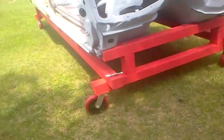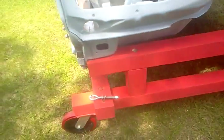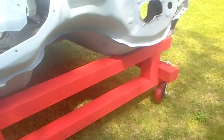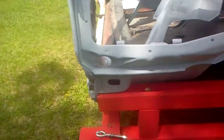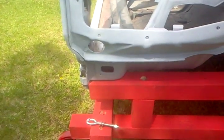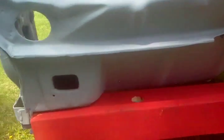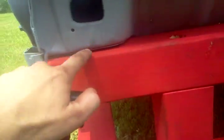I put these eye bolts on — I gotta put them back on now that I got it all done and painted. I added some leftover paint from the garage. Those little mounts there I can bolt right back up so it'll hold the body right onto the cart. There's a bolt coming right in here and it'll bolt right into that body mount.